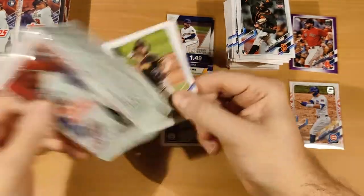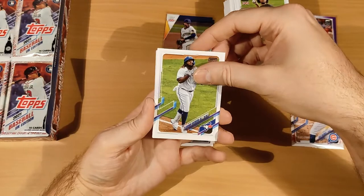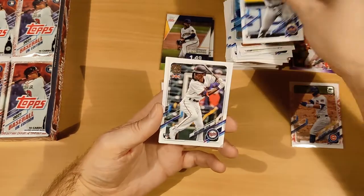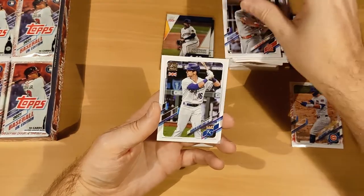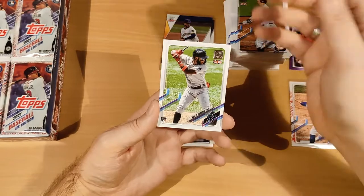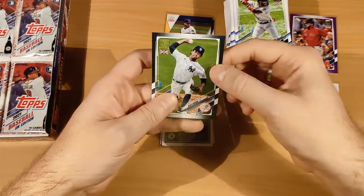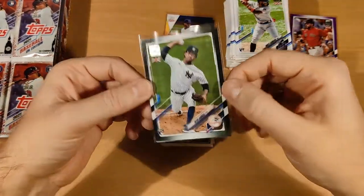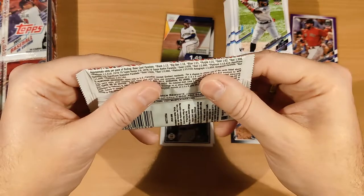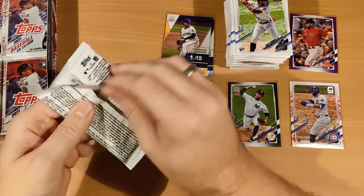Eight more packs to go, and there's another San Diego Padre — Yu Darvish! Vlad Jr. again, Alzalay, Blankenhorn, Nick Gordon, Dylan Carlson, Benintendi, DJ LeMahieu — some doubles in there, names we've seen before. Monty Harrison, and there's a black parallel! That does look like a black parallel — black is one in 13 packs, so that seems legit. That's a Garcia black parallel.